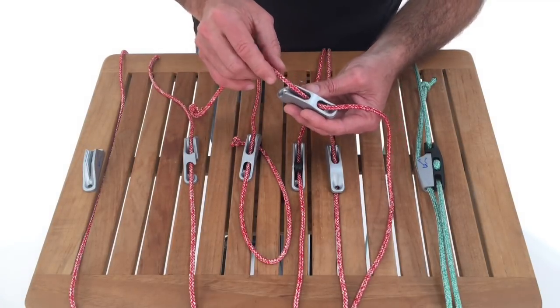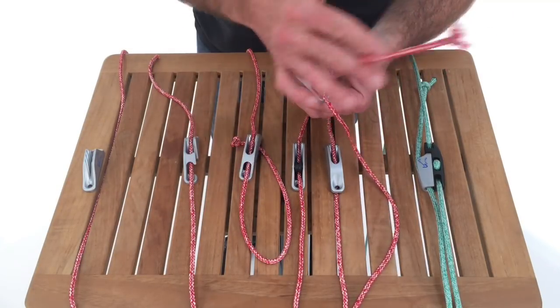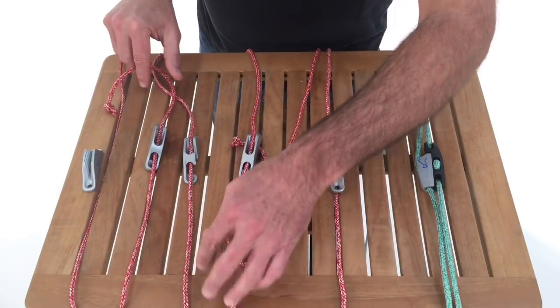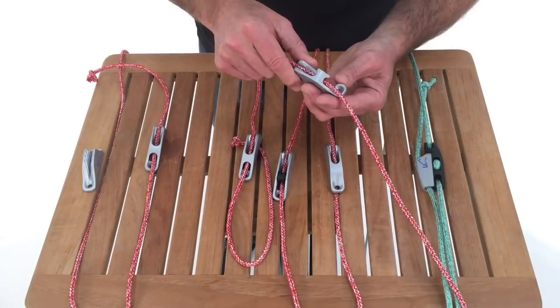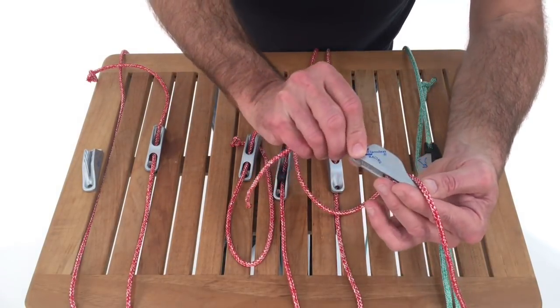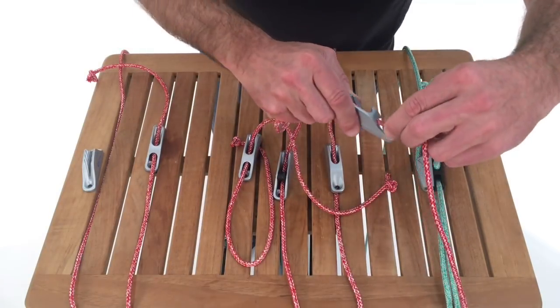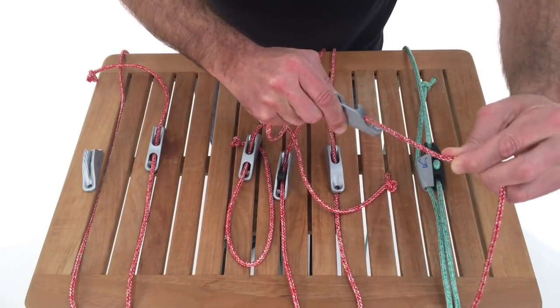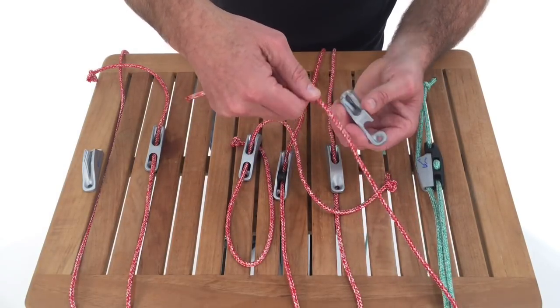This is the same cleat, but it's got a Beckett. So when I'm done and I uncleat it, I don't lose the line — I've got a stopper knot here. If I have something I want to secure occasionally but want to be able to stow it and take the line out very easily, this version has a Beckett but is open on the side. The Beckett is nice because it can redirect a line that's not coming in fair, and when I'm done, I can easily take the line out.